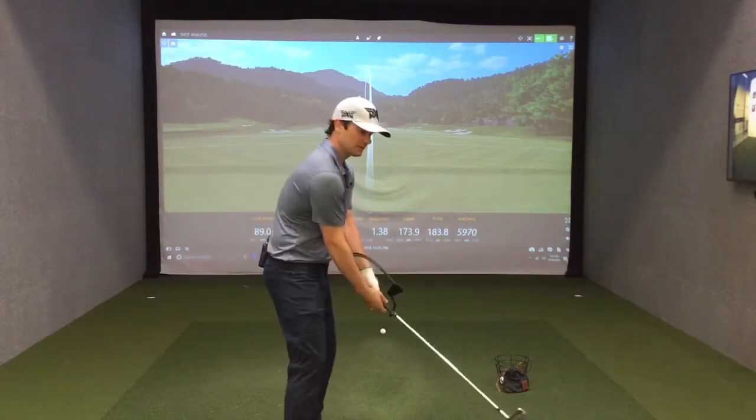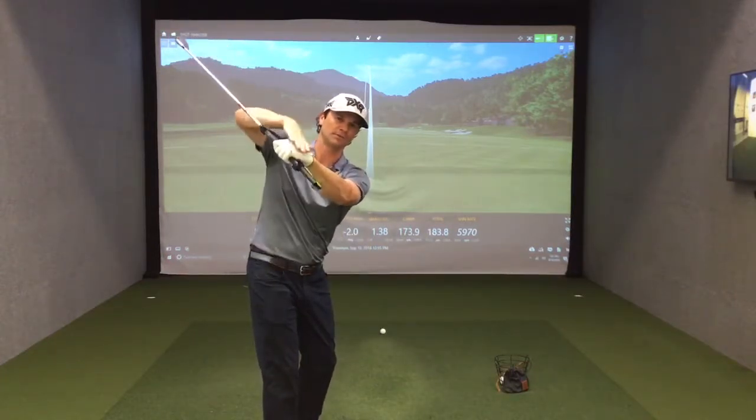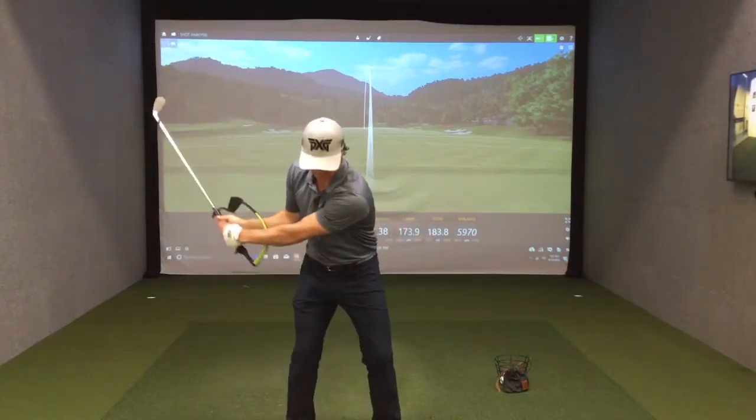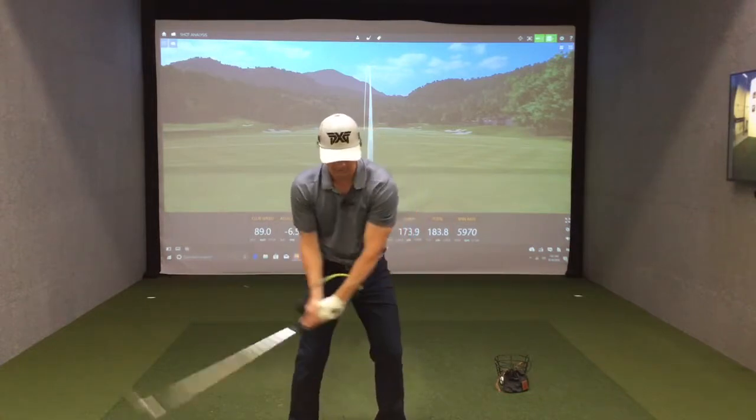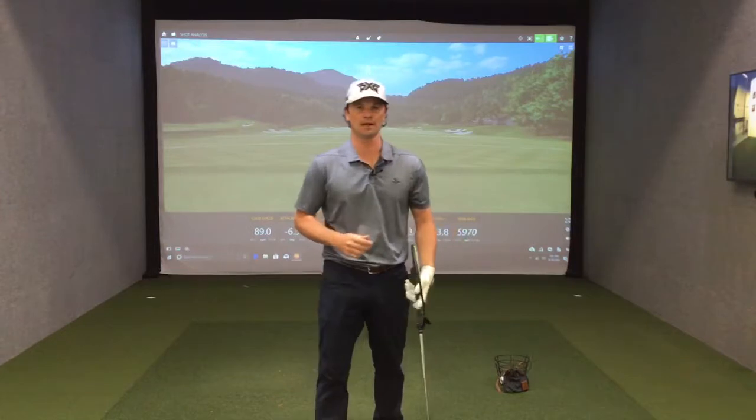You can use this in a couple of ways, such as getting the hanger on the lead arm in the backswing. This will produce a flat wrist and a better club face position. Also, through impact, trying to feel the hanger ride the lead arm will help promote more shaft lean at impact, so you can compress the ball better with your irons.